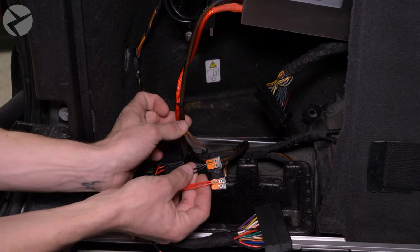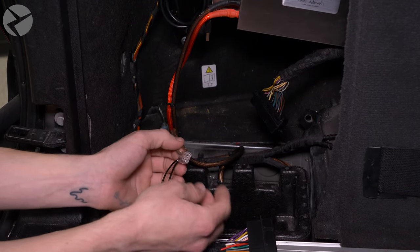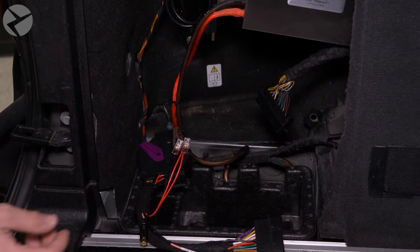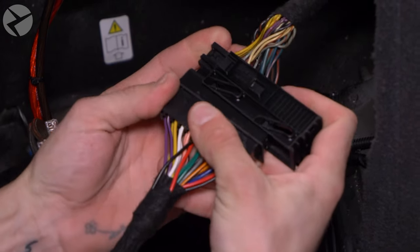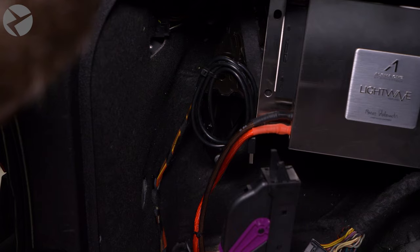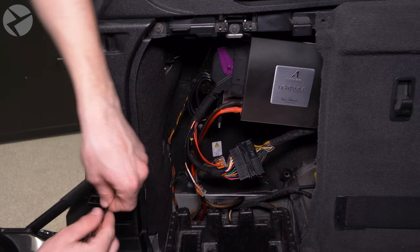Take the negative from your sub and snap it into the other side of the WAGO connector with the black leads. Then take the positive and do the same with the WAGO connector with the red leads. Finish up by connecting the main connector by pushing it in place, then slide the slide in, pulling the two halves together. Take the other end of the connector and place it into the amp with the purple arm down, then rotate it up to pull and lock it into place.